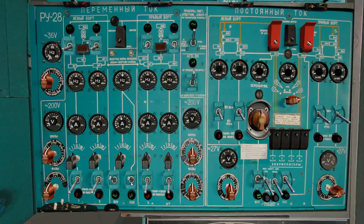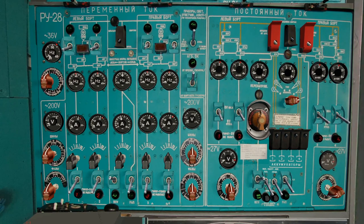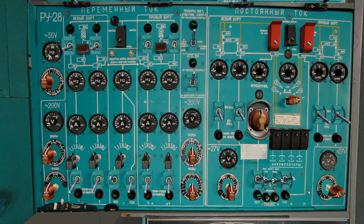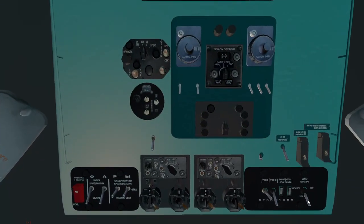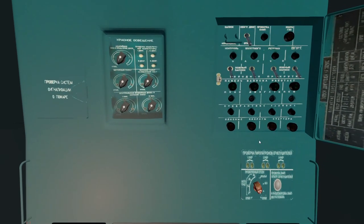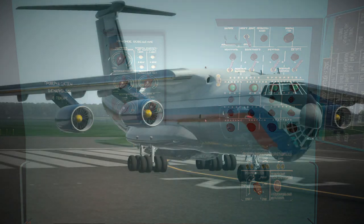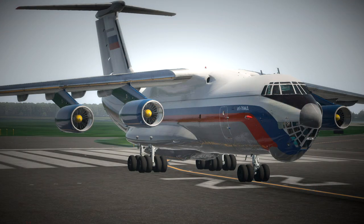With that done we'll switch over to APU power and switch the ground power off. We've got some more converters to flick on on the right hand side. I'm going to switch on the beacon light and the nav lights. Then go up top and switch on the igniters and we can start all four engines. The engines don't sound quite as beefy as you'd expect given the size of this plane.